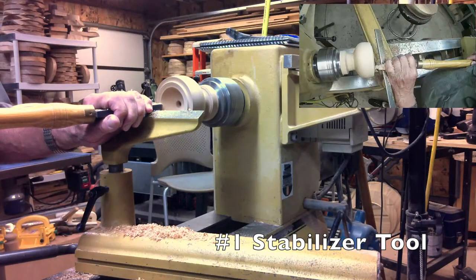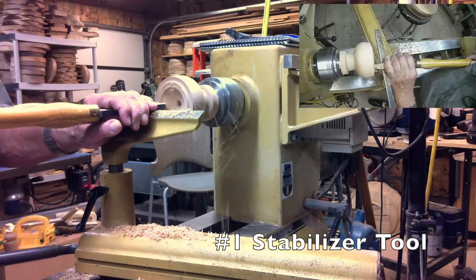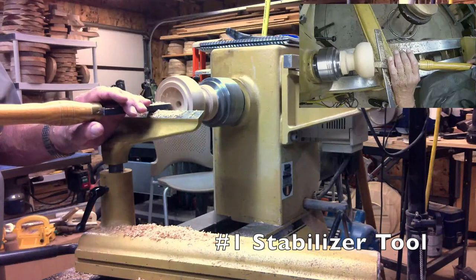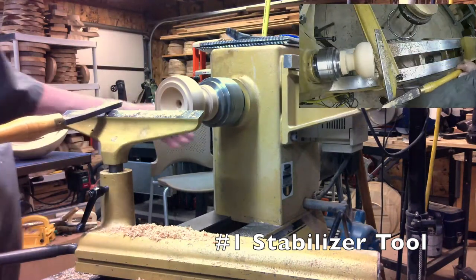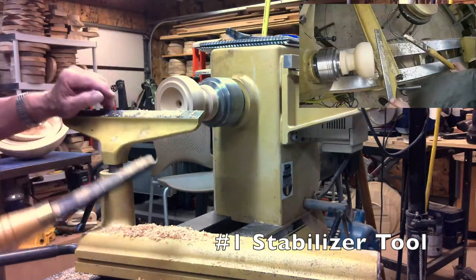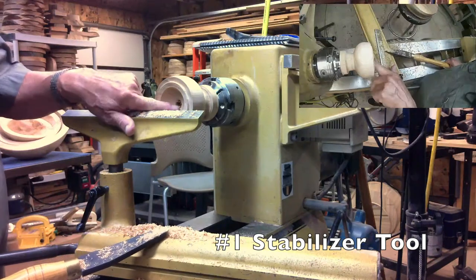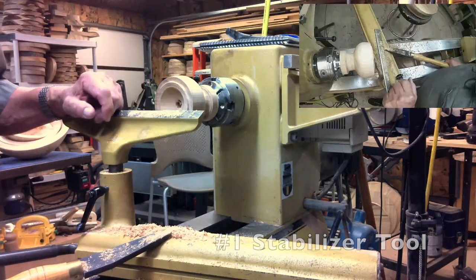Lighter depth of cut, and we're still going to have a nice smooth finish on the inside. I don't know what you'd start sanding with, but I'd probably start with maybe 220 grit on that.